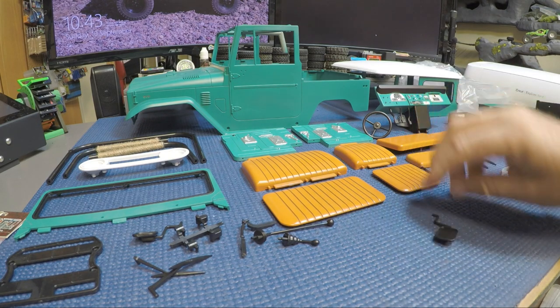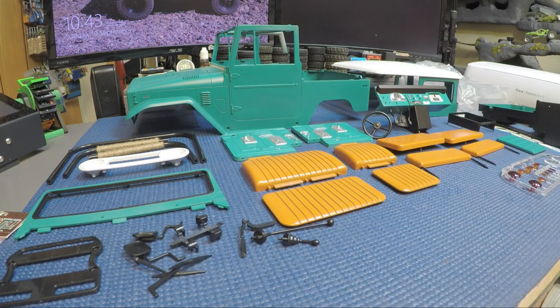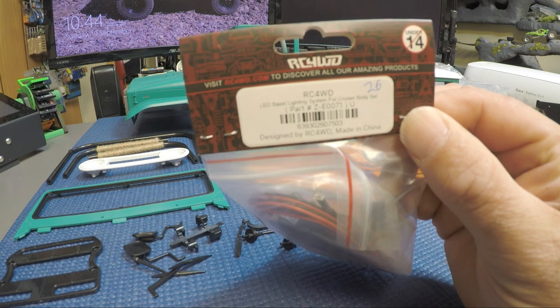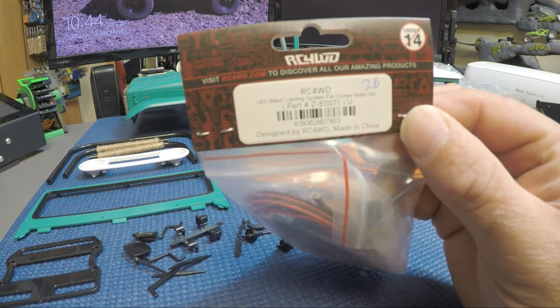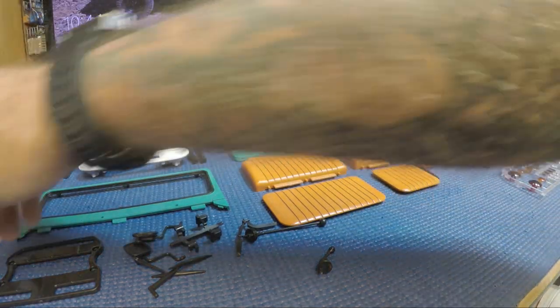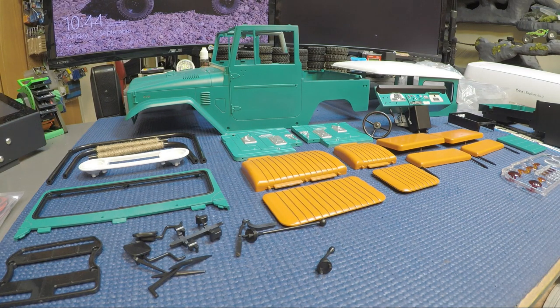I just wanted to do a little different video - I know most of my recent videos have been run videos. I wanted to go over the RC four-wheel drive Galande 2 FJ Cruiser body kit and show you what it takes to put it together. The next step for me is putting the body together - I'll probably do the lights and get the light kit installed. This is from RC4WD, part number ZE0071, for the FJ Cruiser light kit.